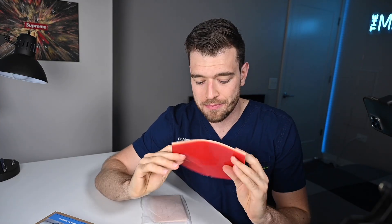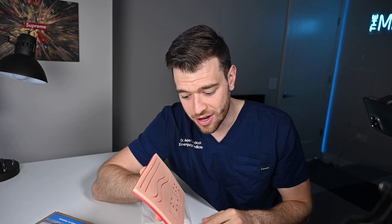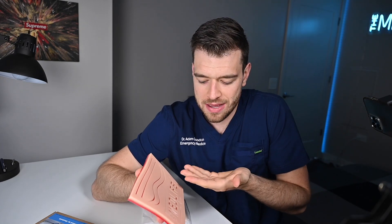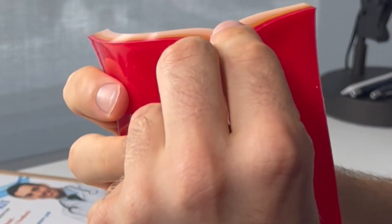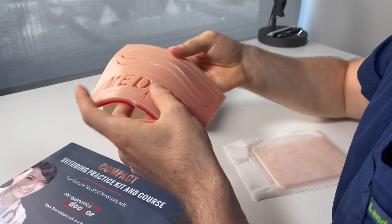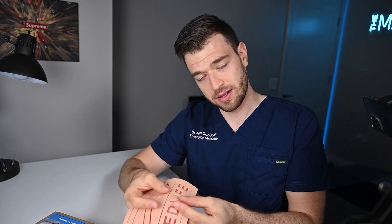To be fair, my suture pad is the custom one. Full disclosure — we had it made for us, it's got our logo on it. I really like this one; it was made to my specification. It's got three layers: a nice thick skin layer, a fat layer, and a blood layer down below, and different types of wounds that you can repair. You've seen it all over my social media.